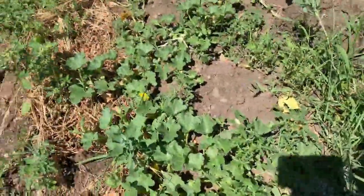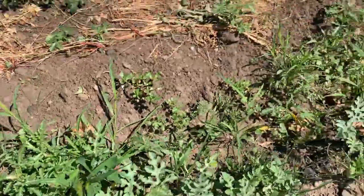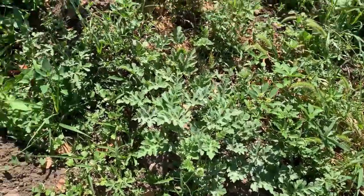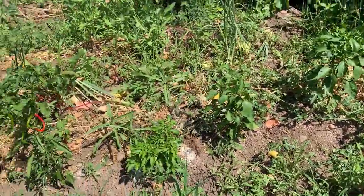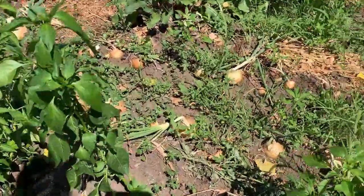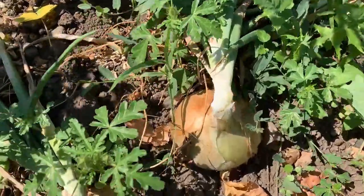Those are cantaloupe — I don't know if anything's gonna happen with those. And then these are watermelon — there's a whole bunch of watermelon there, but I don't see any fruits yet. We've got a bunch of peppers here, all different kinds. Our onions are huge — I mean, look at the size of that thing, it's huge!